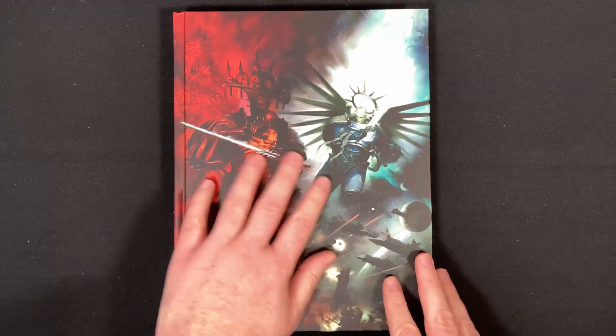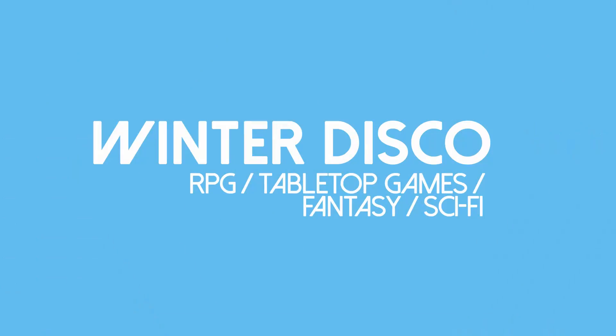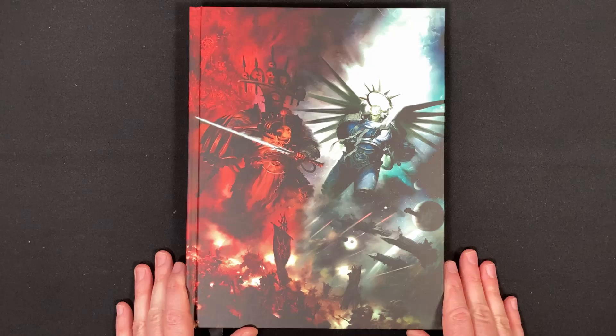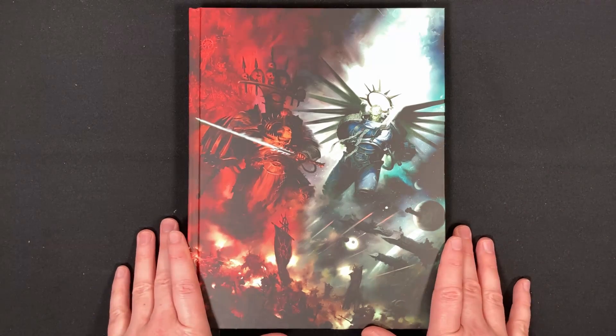In this video, we are checking out the very beautiful and very thick new rulebook for Warhammer 40,000 9th edition. Welcome to Winter Disco Tabletop Gaming, where we look at everything Warhammer 40,000, Age of Sigmar, Dungeons and Dragons, and a whole bunch more. This is the second video in the Indominus unboxing series, where I'm looking at everything in the Indominus box set.